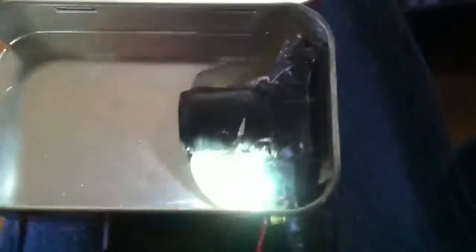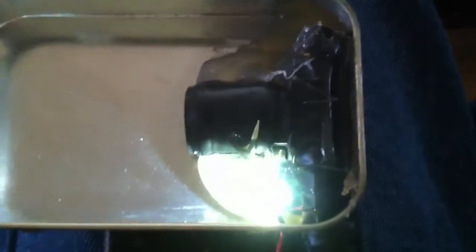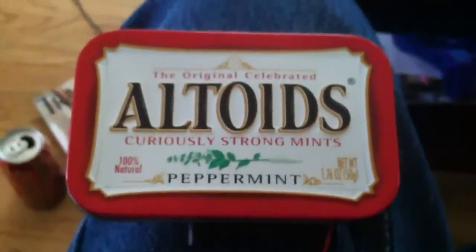The EyeToy camera — I never actually had it on my PS2, I don't know where I got it from, I think it was like a garage sale or something, so it was cheap. Altoids tin, fairly cheap. Battery pack I had lying around. A whole bunch of resistors. So overall a cheap scanner that actually works out fairly well. That's about it — have a great day.